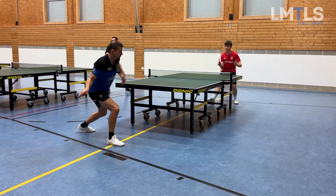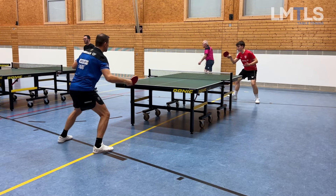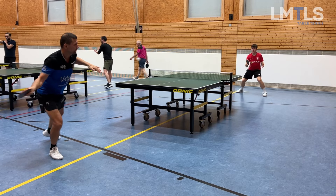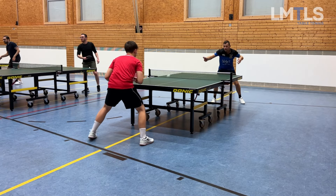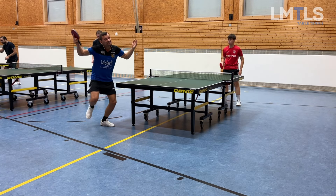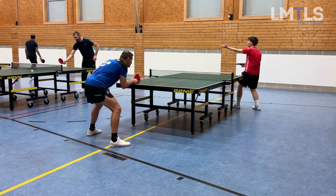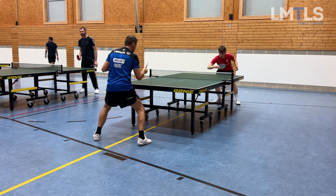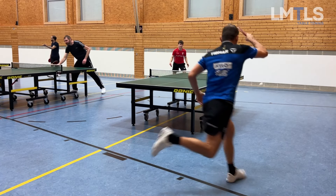He knows it and he will work on this a lot. But he's one of those players who really likes table tennis — he watches a lot of how the pros play. As you can see, he tries to do advanced shots from half distance. He will develop in these areas too, but you cannot neglect the basics — that's why they're called the basics.